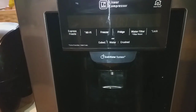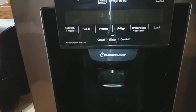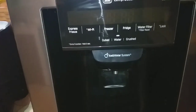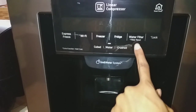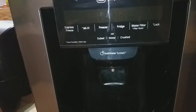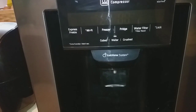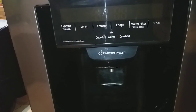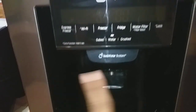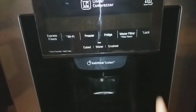With the Wi-Fi function you can set the temperature of the freezer and the fridge, and it also gives you diagnostics on how the refrigerator is doing. It also has a water filter system — we've hooked it up, and the next time we have to change the filter out in the coming months you just press this button to reset the filter.